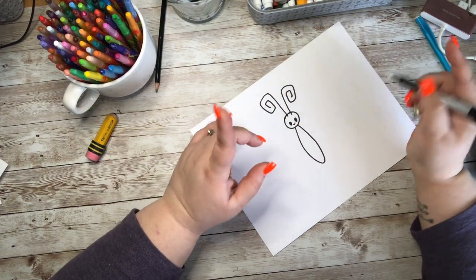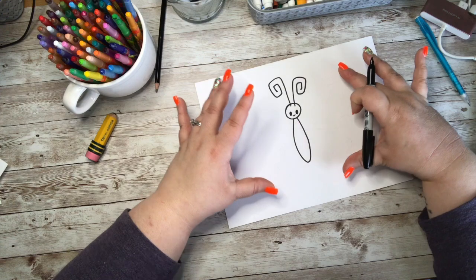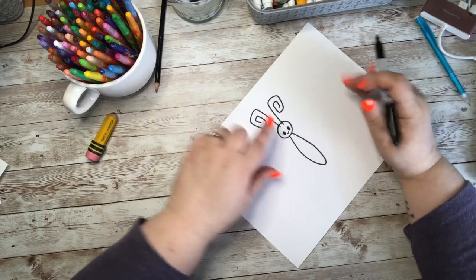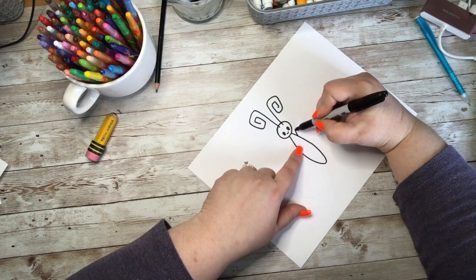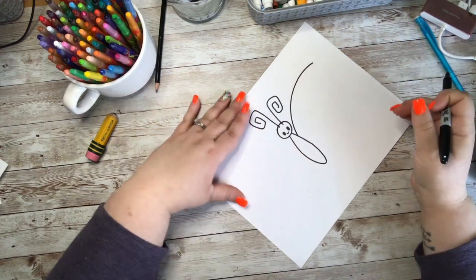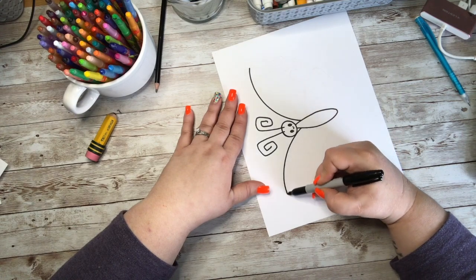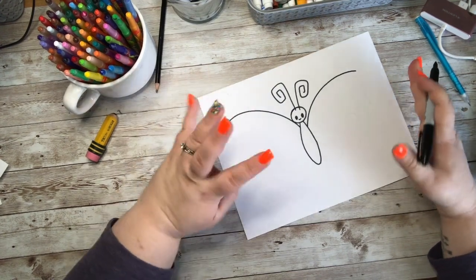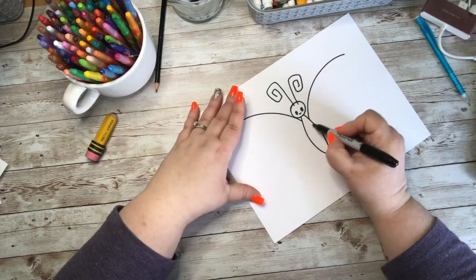Next is super important: whatever we draw on this side, we need to mirror on the other side, because butterflies are symmetrical — whatever they have on one side is matched on the other. So we're going to start right about where his shoulder would be, come up and curve out. I don't want to go out super far, but I definitely want a pretty good sized wing. I'll do the same thing on the other side, trying to keep them both close to the same height and width.